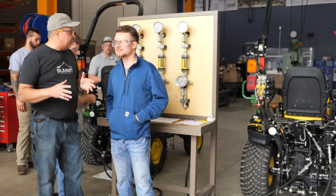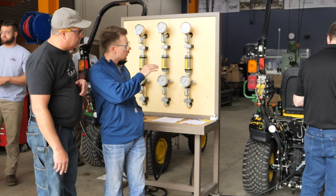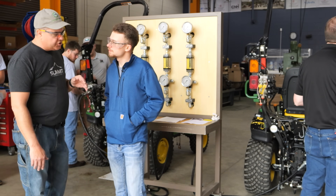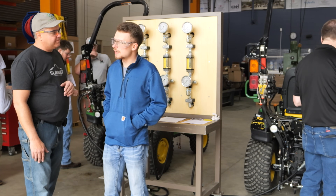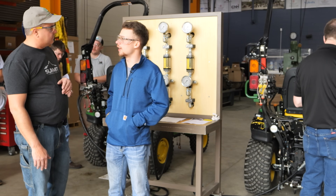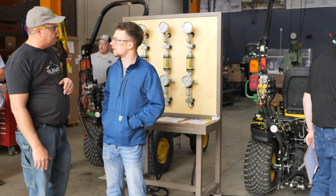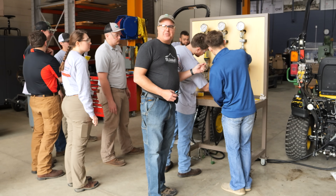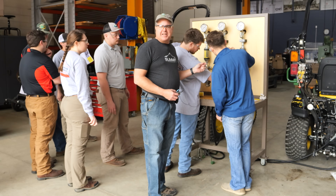What have you learned so far, Owen, about the testing? We're getting a lot more flow out of the Johnny X as well as some higher pressures than what we're getting out of the stock tractor. What's your career intentions? I've actually accepted a job as a district sales manager for a seed company called BA Genetics. Sorry, you're seeing everybody's backsides — but that's because they're focused on what they're doing. It's not their job to be celebrities.